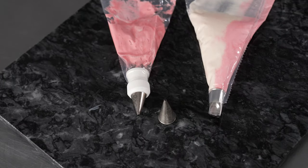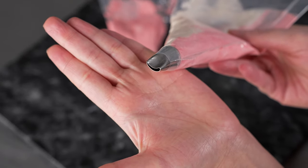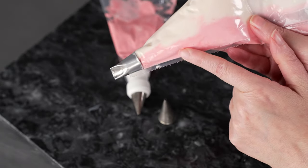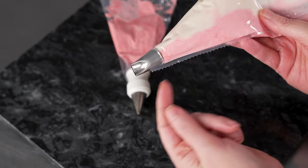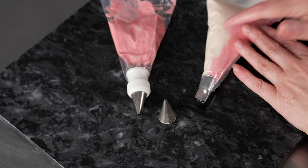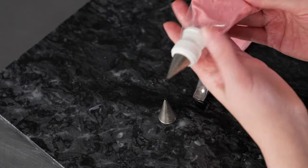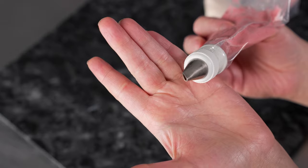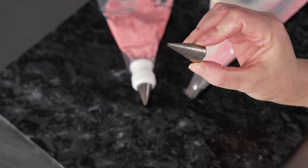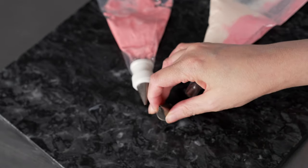We're going to use two bags and three tips for this flower. We've got one bag fitted directly with our number 61 — that's a curved petal tip — striped with light pink and medium pink. The medium pink is towards the fat end of the tip, giving us darker insides to the petals and lighter outside edges. My medium-tone burgundy color is in a bag with a coupler, currently fitted with a 101 — any small straight petal tip works. I'm going to change it later and put on a number one tip, a small round tip — a one or a two, anything tiny will do.